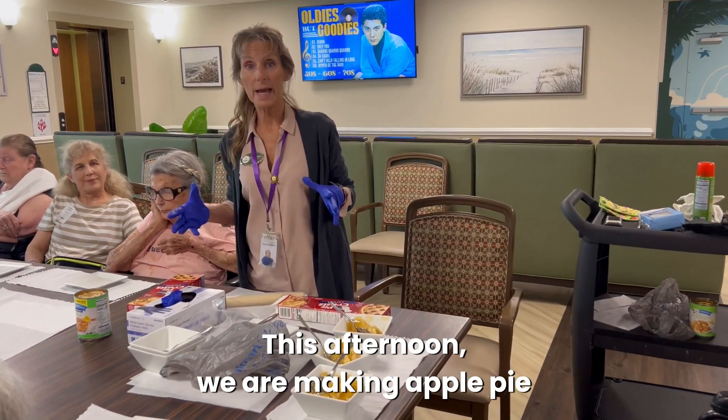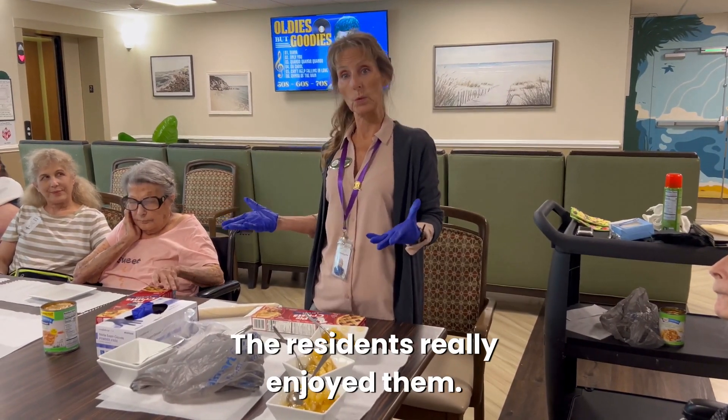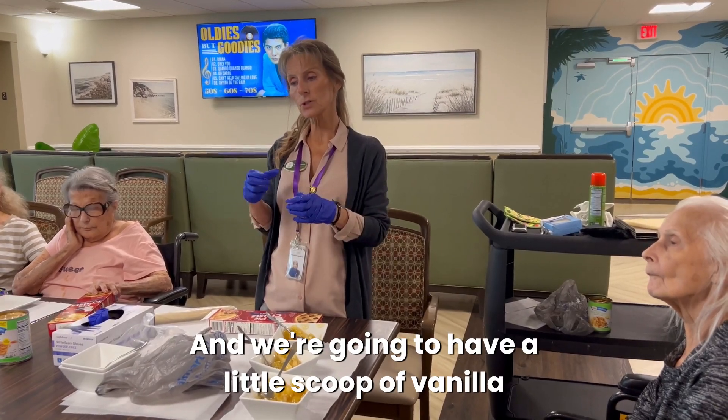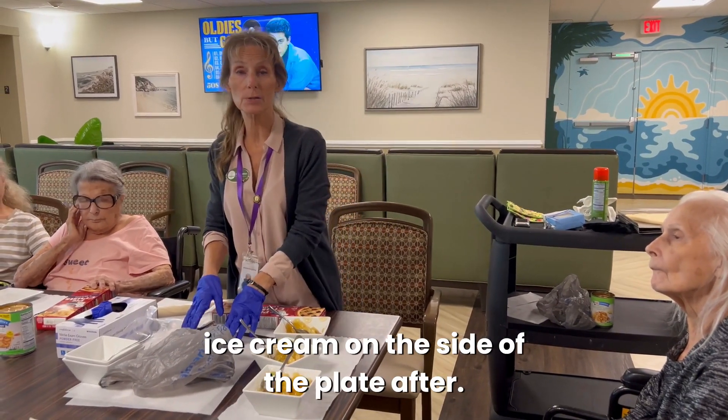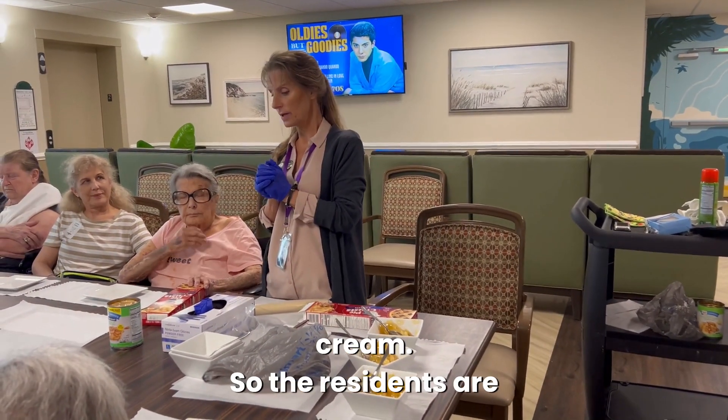This afternoon we are making apple pie bites. We've made this before and the residents really enjoyed them. We're going to make them again and we're going to have a little scoop of vanilla ice cream on the side of the plate after they're done. So we'll have warm apple pie and a scoop of vanilla ice cream.